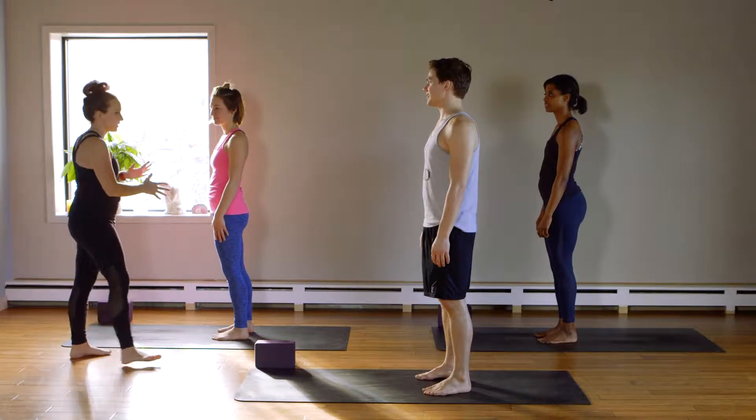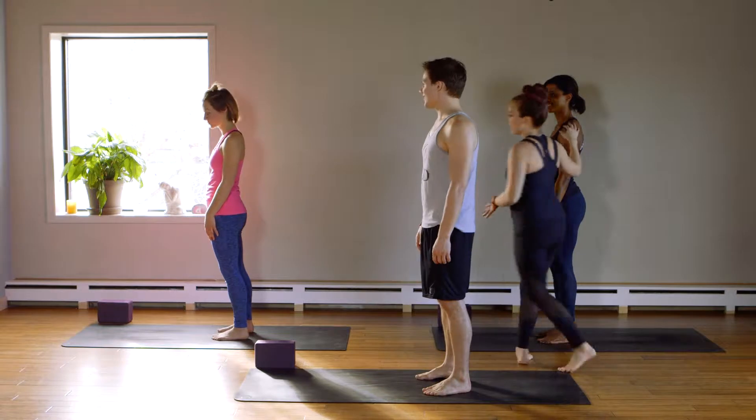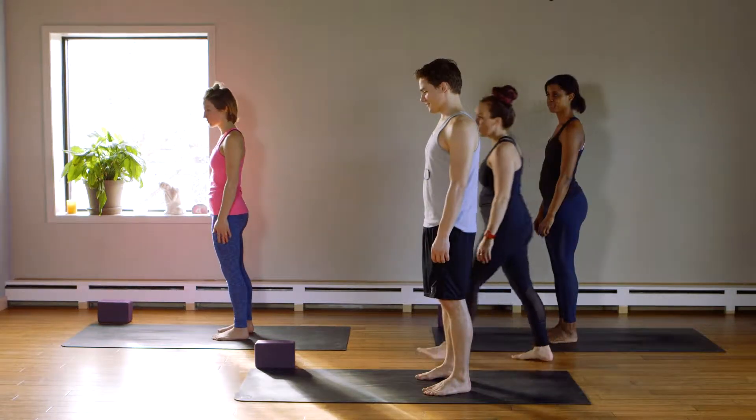We're gonna have Allie doing modification, Mitchell doing the classic movements, and Erica doing the advanced movements. So watch accordingly.